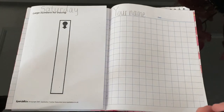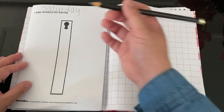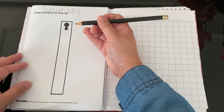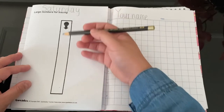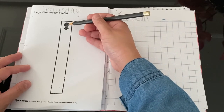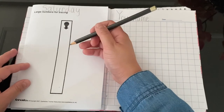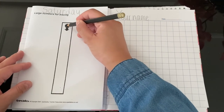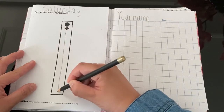Now I want you to get your pencils. Look, this is how to write — what number is this? Good, it's number 1. Everything you start from the top. Where's the arrow? You follow the arrow. The arrow points down. You start from the top here, and then you go down, then you stop.